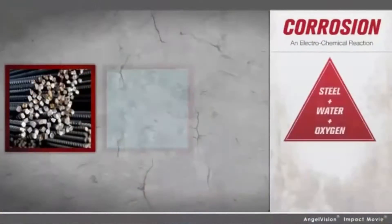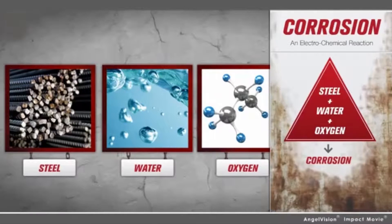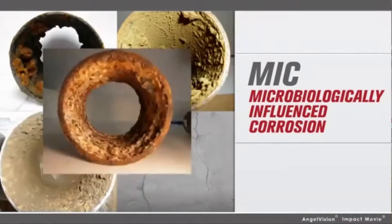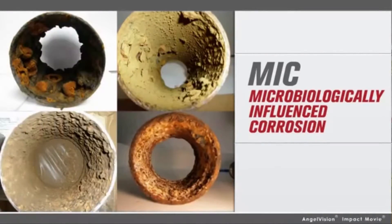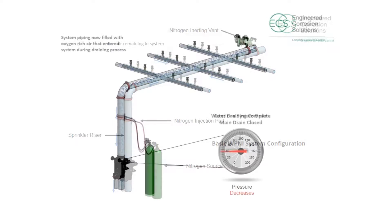Basically, the reason why you have frozen-related failures in fire sprinkler systems is due to oxygen corrosion. Nothing more complicated than that. It's a simple chemical reaction: when you have water, oxygen, and iron all in contact with each other, you're going to have oxidation, form iron oxide, pipes plug, and they fail. The whole reason why we're doing what we're doing today is to remove oxygen, which is the corrosive fuel for the corrosion reaction. If you remove oxygen, you stop corrosion. It's really that simple.